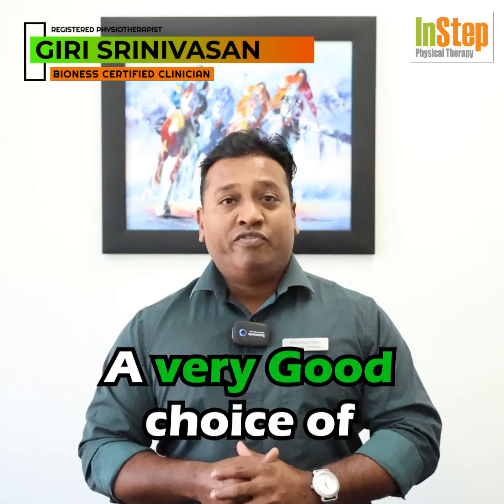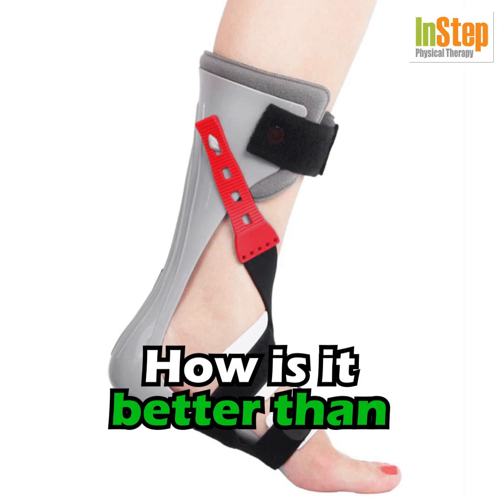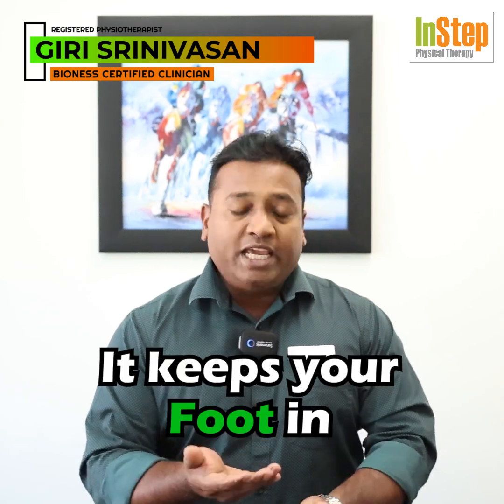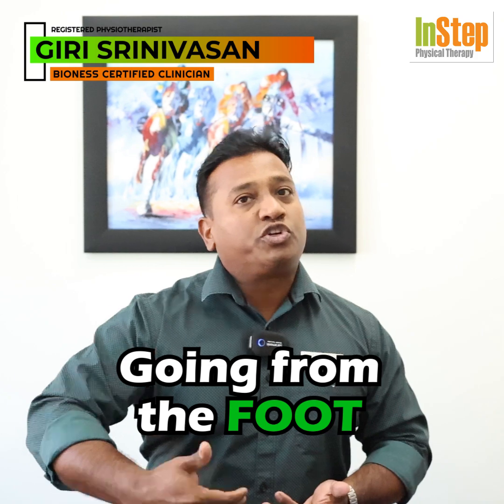L300 Go from Bionis — a very good choice of innovation to use. How is it better than wearing an ankle foot orthosis or a brace? A brace is a positional device. It keeps your foot in one place so it doesn't drop, and it also obstructs the sensory input going from the foot to your brain.